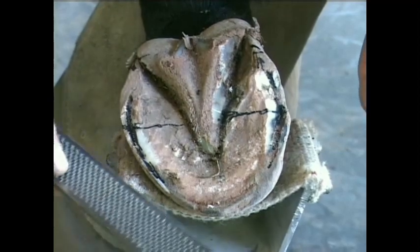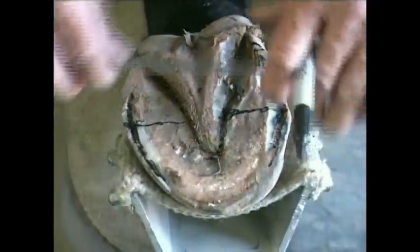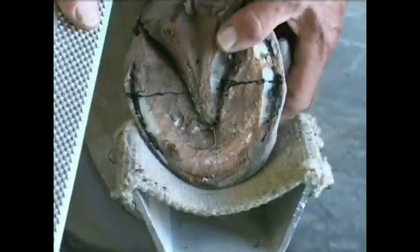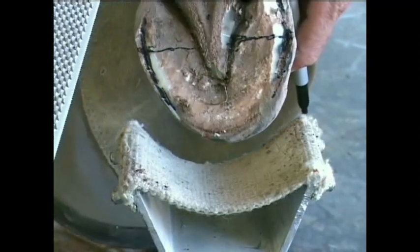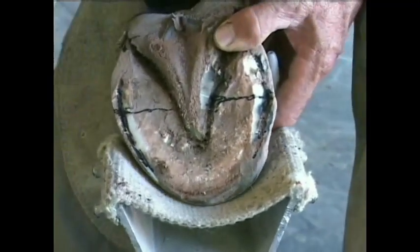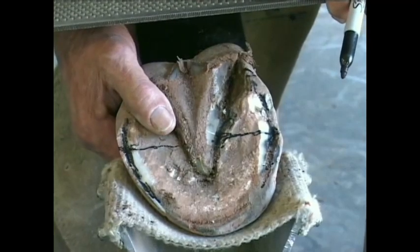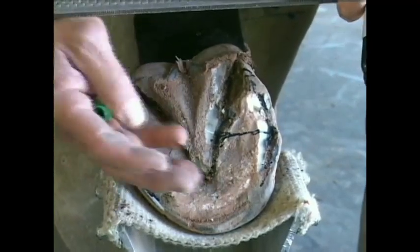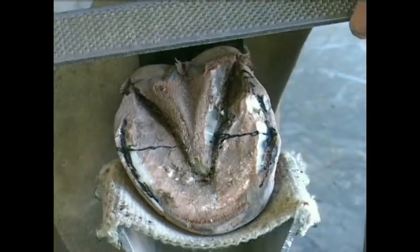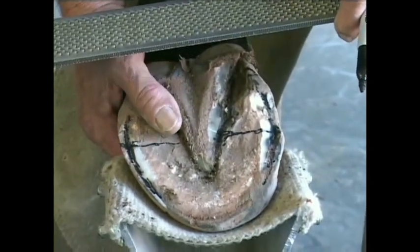Looking at that foot, you'd say that's not a bad looking foot — the proportions are not too bad. Certainly, what Mother Nature has offered this horse is a wider lateral side to accommodate for the conformation. The problem that arises so consistently is that this distance, even though it may appear short, actually is longer than it should be. For performance horses, we're finding that if we can offer them a shorter lever here, we minimize and almost eliminate back problems, stifle and hock problems.